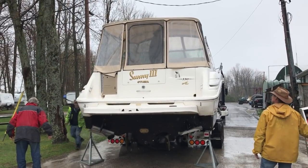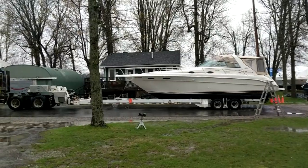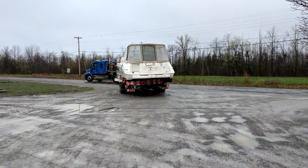The only thing we were somewhat concerned about was getting the boat home with the canvas still intact. But if you follow my videos regularly, you'll recall that we had all the canvas replaced shortly after getting the boat home.